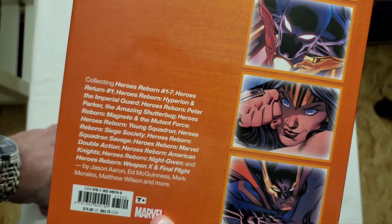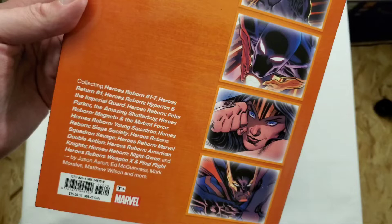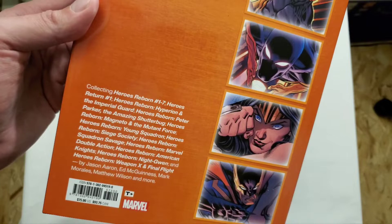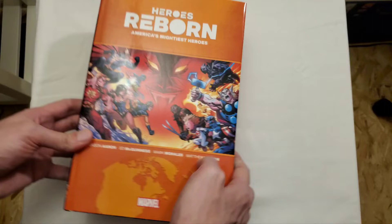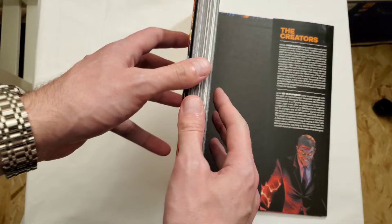This retails for $75 in the U.S., $93.75 in Canada, and it includes Heroes Reborn #1–7, Heroes Return #1, and the one-shots: Heroes Reborn Hyperion and the Imperial Guard, Peter Parker the Amazing Shutterbug, Magneto and the Mutants Force, Young Squadron, Siege of Society Squadron, Savage Marvel Double Action, American Knights, Night Gwen, and Weapon X and Final Flight. It's 568 pages, so it feels more like an oversized hardcover.